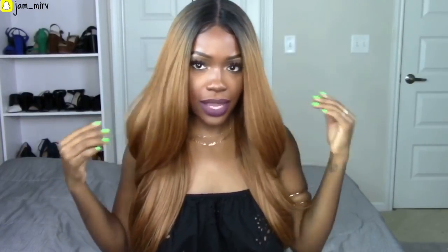This wig was sent to me by Sam's Beauty and I have to say it was really easy to style. All I did was cut the lace, brush it out, and stick a little bit of the LA Pro Girl concealer in the middle. I didn't even blend it out or anything, and this is what the parting space is looking like. This hair was super easy to customize.